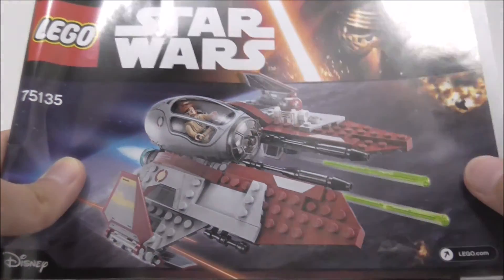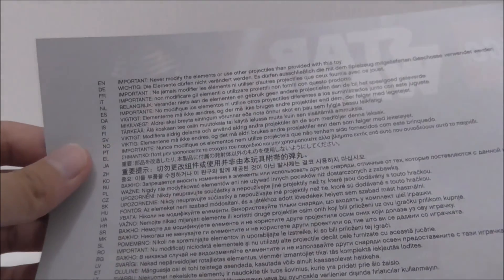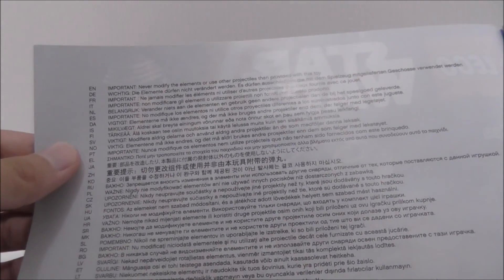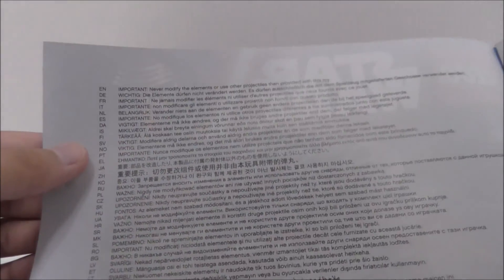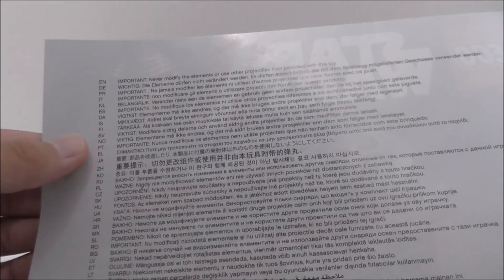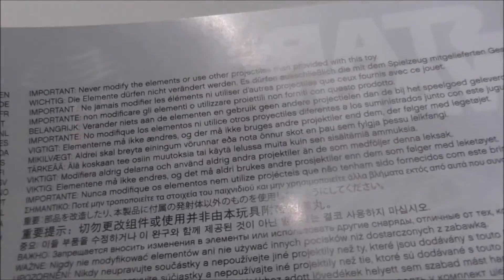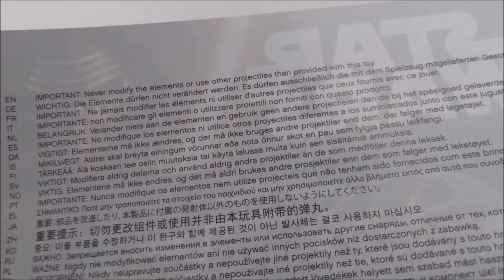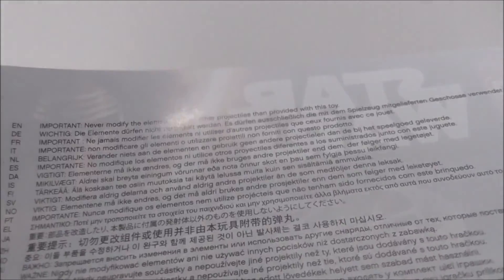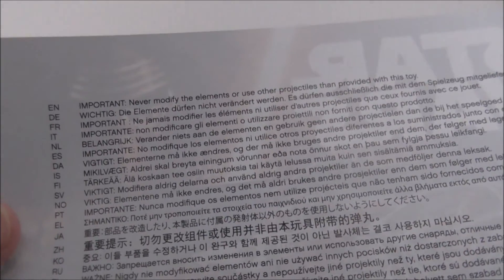The instructions are pretty basic. Here's the first page, and you've got the warnings about the spring-load shooters. It says: never modify the elements or use other projectiles than provided with this toy. Like, how could you even modify it? It's like a Nerf gun or something - that's funny.